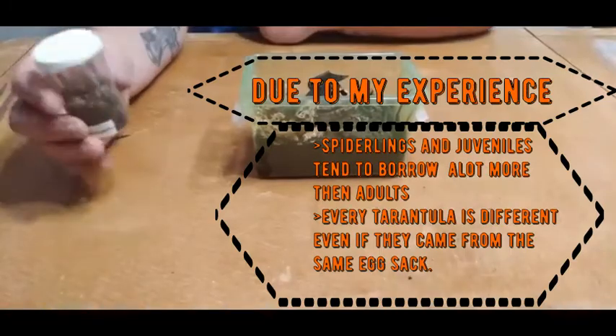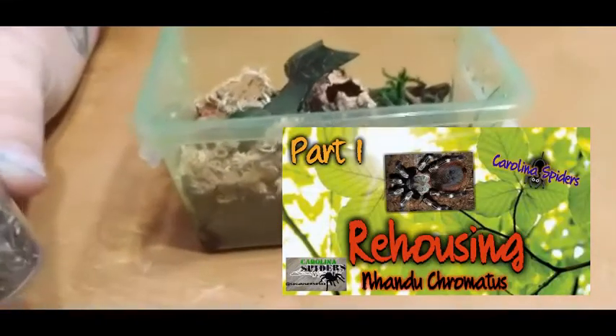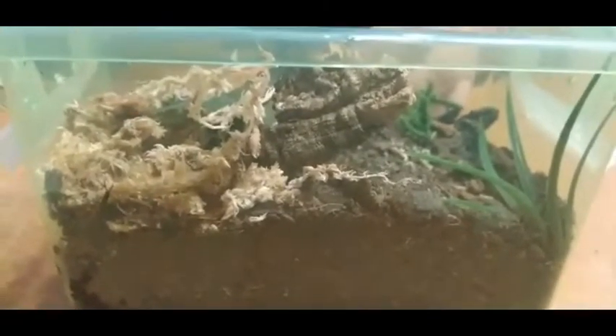With that being said, we're going to place this one in here. If you haven't seen the first one you need to go back and watch it. I try to throw something a little different here and there, and if you've seen any of my other videos you'll know that.